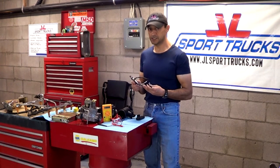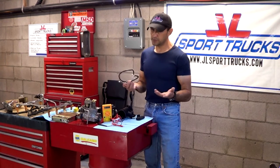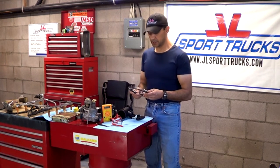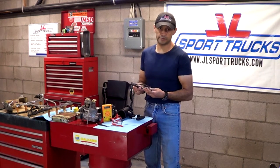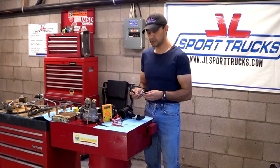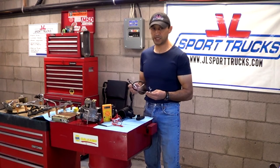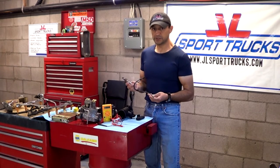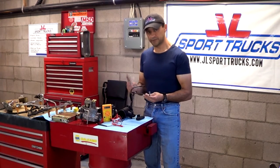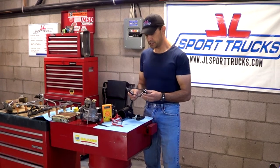They're not as expensive as they were at the beginning. Depending on your make, you could be looking anywhere from $50 to $200, maybe even more for a very expensive vehicle. Gambling with that kind of money for no reason is not a good idea. The purpose of this video is just to give you information on how they operate so you can understand them.